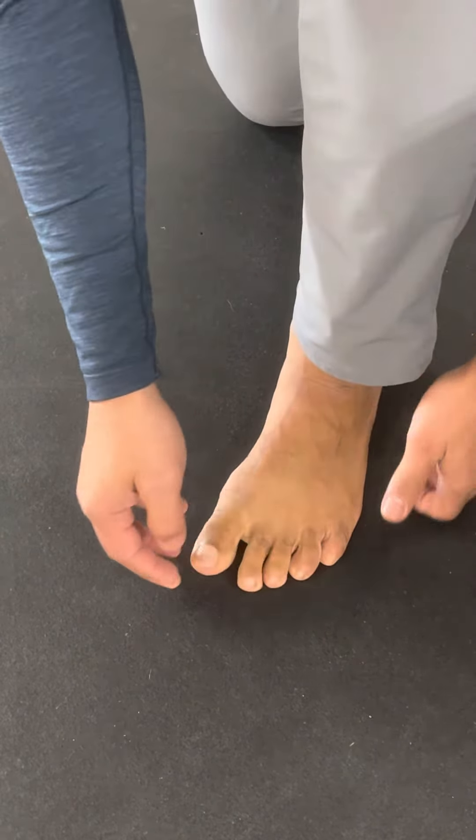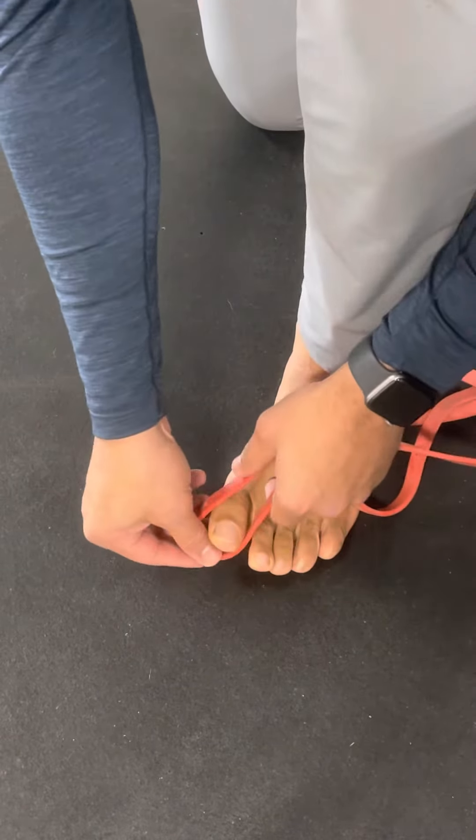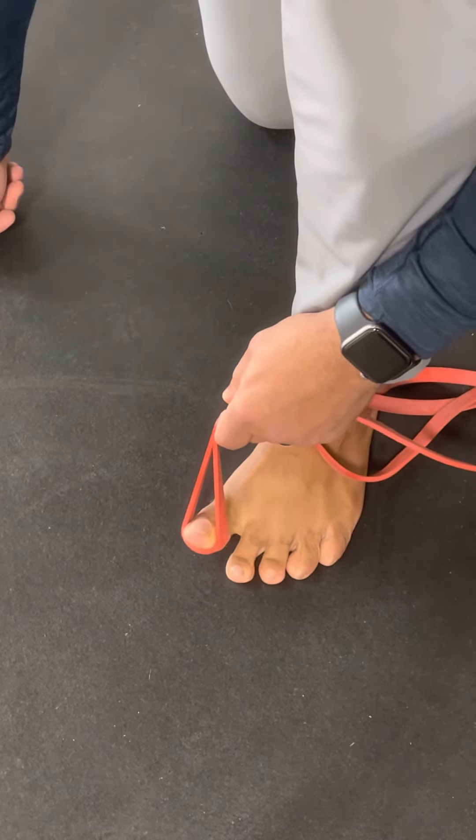We can do it in variations and I can do that to each toe itself. I can also add toe extension and flexion — pulling the toe up into extension and pushing the toe back down.